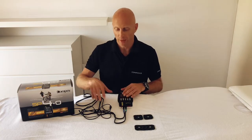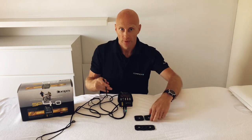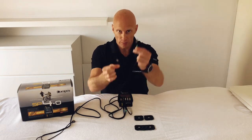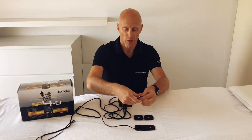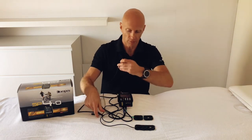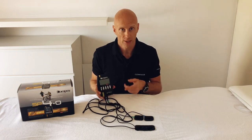Stick the electrodes on your muscle — you can watch the Compex app to see how. Then plug the cable onto the electrodes. Each cable has two ends and it doesn't matter which end goes on which electrode, so just click one end on one electrode and the other end on the second. Then I'll switch on the device.